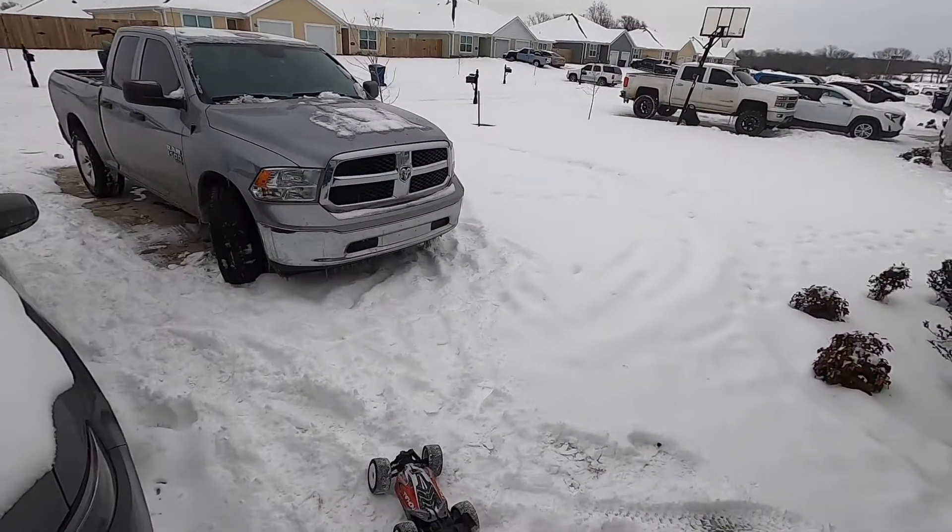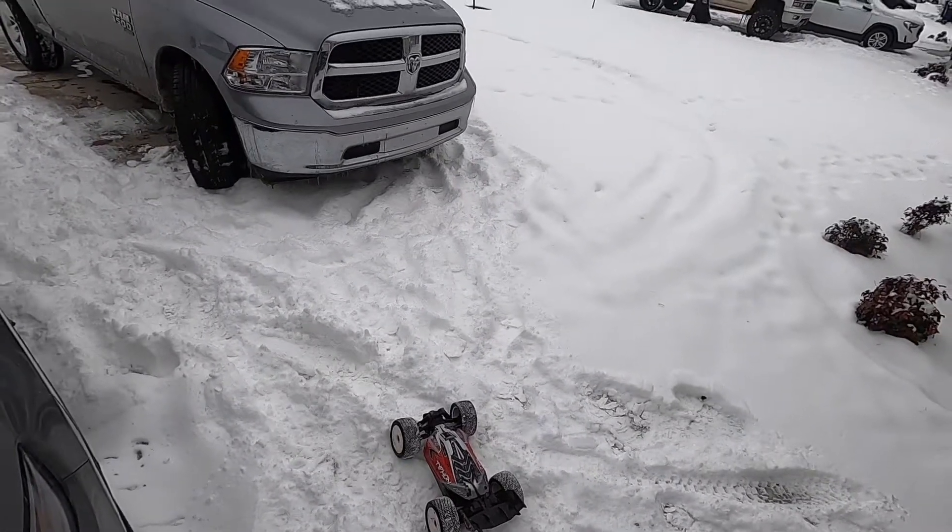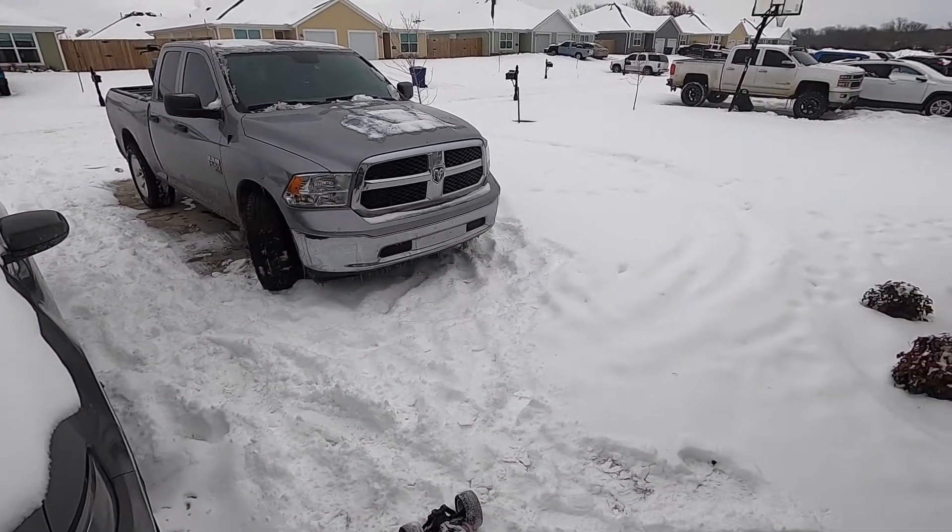What's up guys? Thanks for joining me here for a video. Slapped the old GoPro on the head, got the Monster Typhon 3s out, and we're gonna see what she can do on the snow.